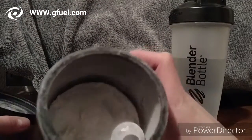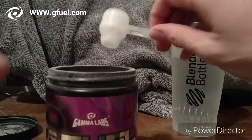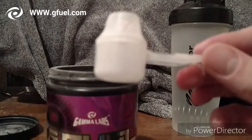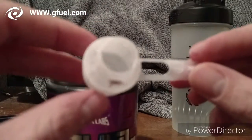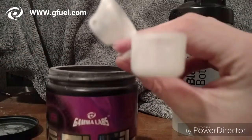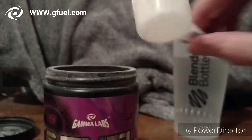That's what the powder looks like, and there's a scoop. With the scoop, as I've said in my other review videos, you're only supposed to fill it up to this line right here. This funnel is basically for water bottles — you can pop it open like that and just measure it out to this line. So I'm just gonna close it up.